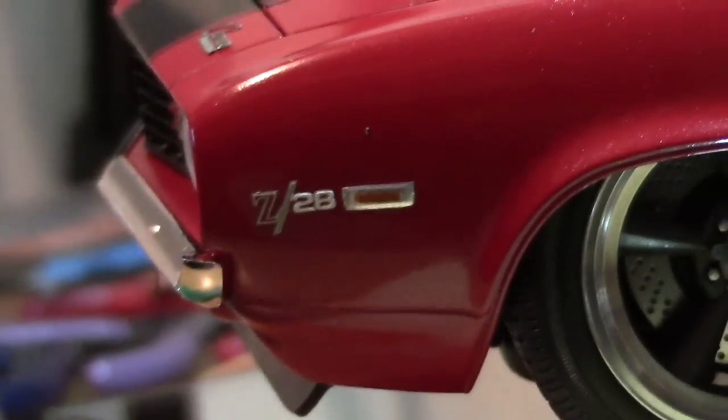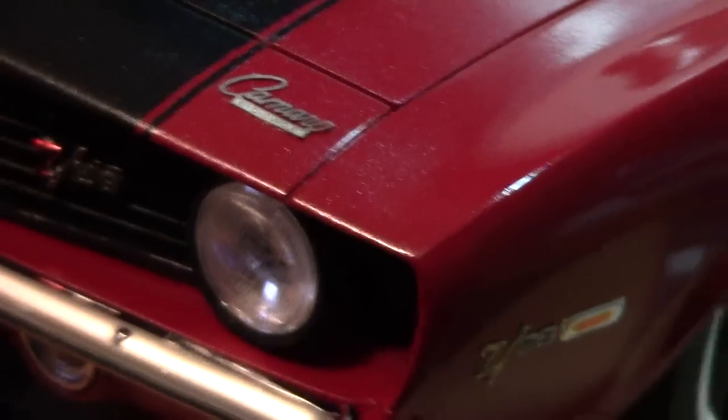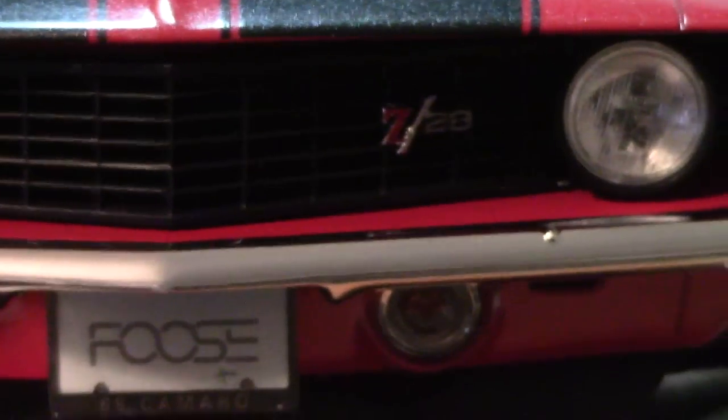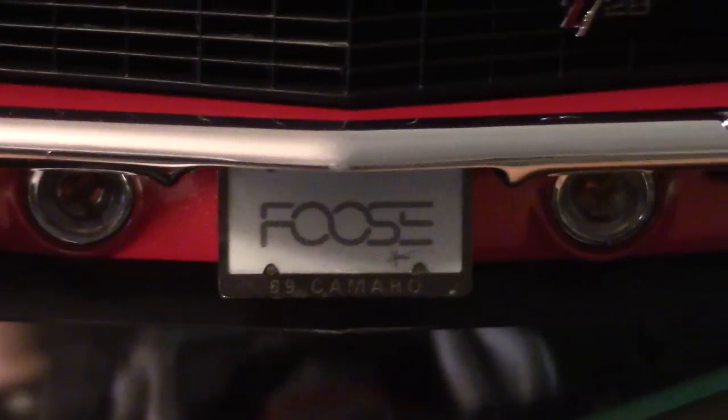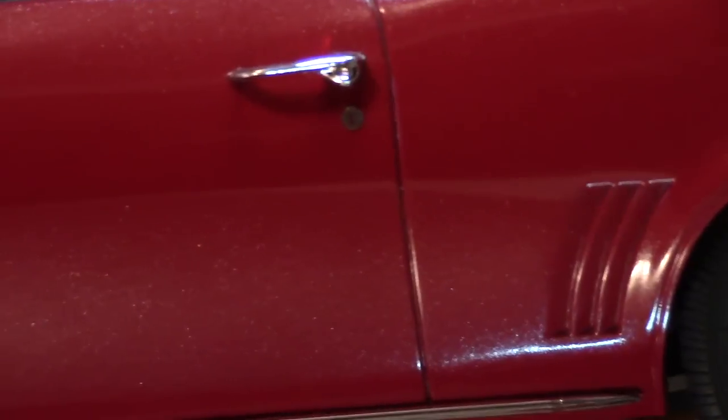Then I got the Z28 emblem or badges there, and I got the one here on the front header panel. I have the photo etched license tag with the Fuse name on there, of course. And then going along the side here, the door lock itself — not the handle, but the lock. Photo etched.